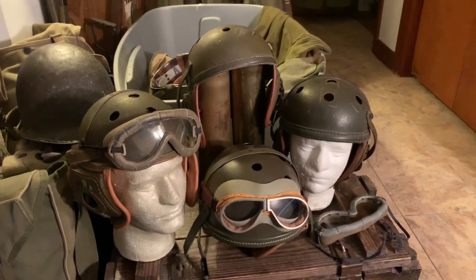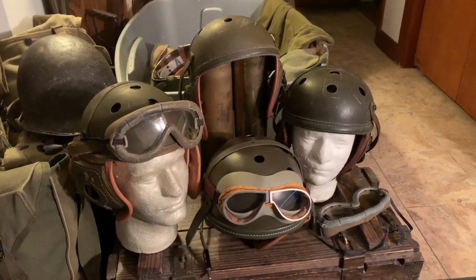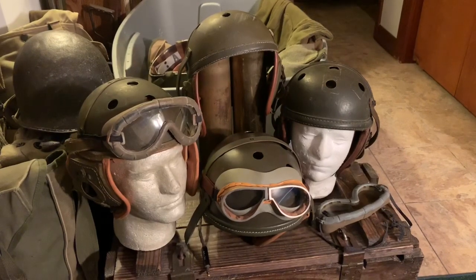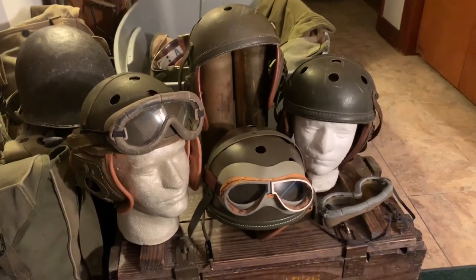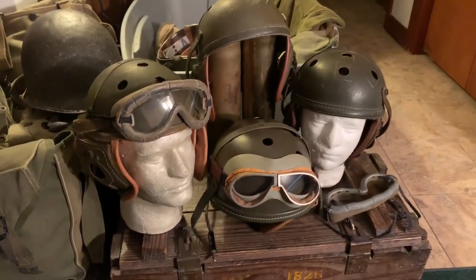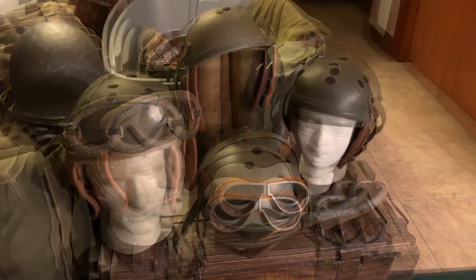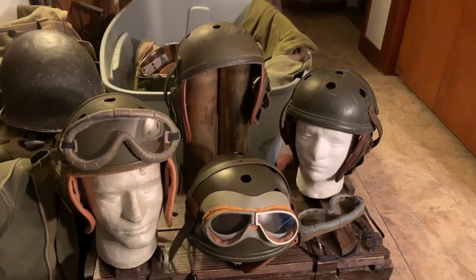Hey guys, welcome back. One of the most common questions I get these days is who makes the best reproduction M1938 tanker helmet. Well today I'm going to give you my answer to that question, as well as show you two of my own original tanker helmets in my collection for comparison. So let's get started.